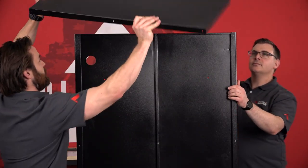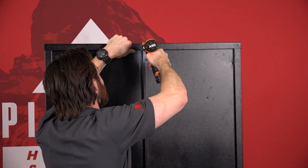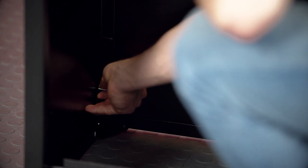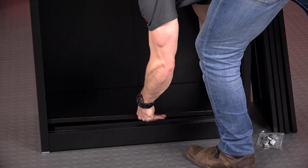Install the top panel and screw in place. Once the external structure is together, add the wiring grommets and set the adjustable shelves at the heights you require.